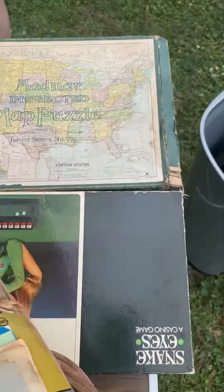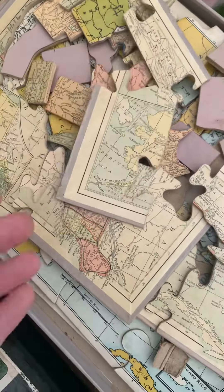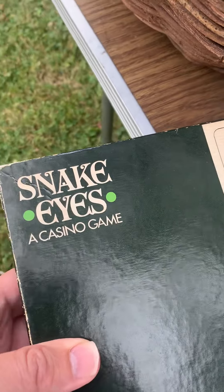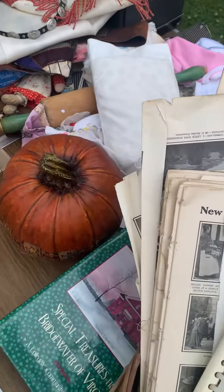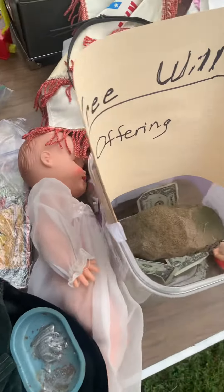And then we've got a little puzzle over here — might even have all the pieces. That's pretty cool, though I think there's one piece missing. There's also a Snake Eyes casino game. How much for the whole table? Just throw something in the pot — I'll load it up, you just take the whole table. You betcha, I'll put it all in the can.